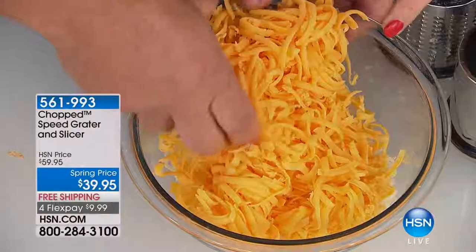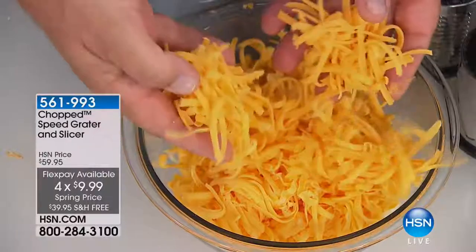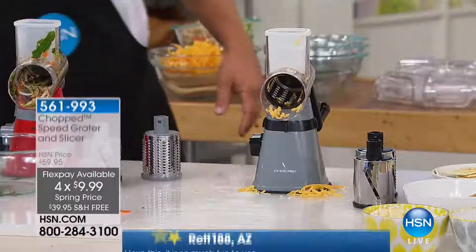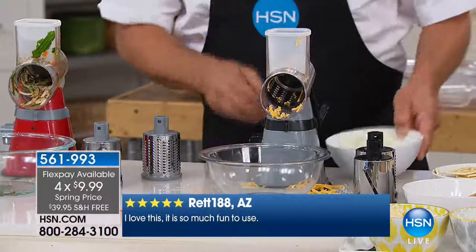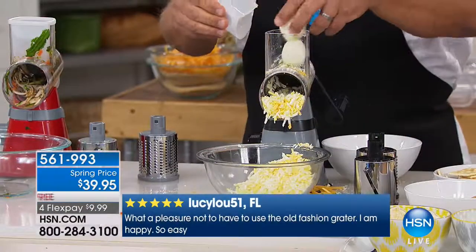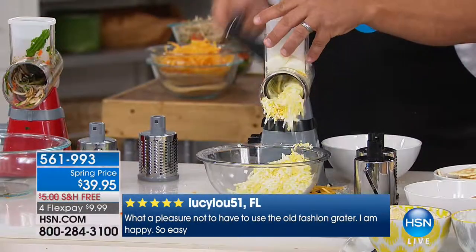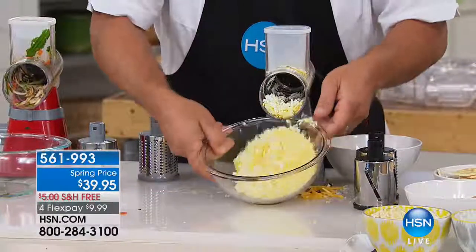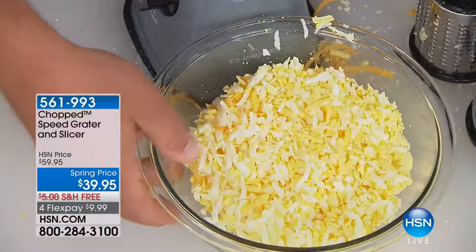Today it's $20 off and we have free shipping. Think about all the great things you can make, or maybe things you're not making simply because you didn't want to get out the old knuckle buster. You can do the cheese, the fruits, the vegetables. How about hard-boiled eggs for egg salad, tuna fish, or chicken salad? Instead of mashing your hard-boiled eggs with a knife or fork, now you can run them through the grater and get perfectly grated hard-boiled eggs in seconds.